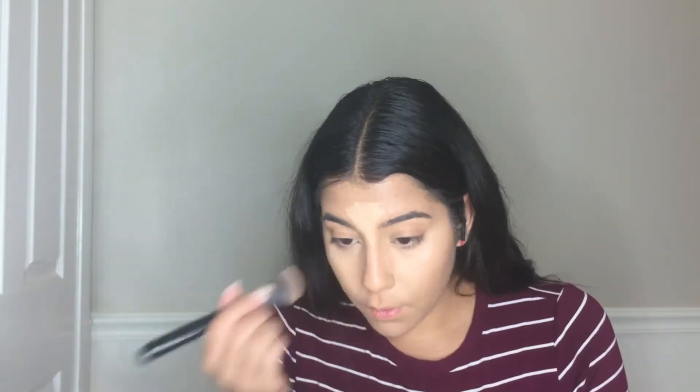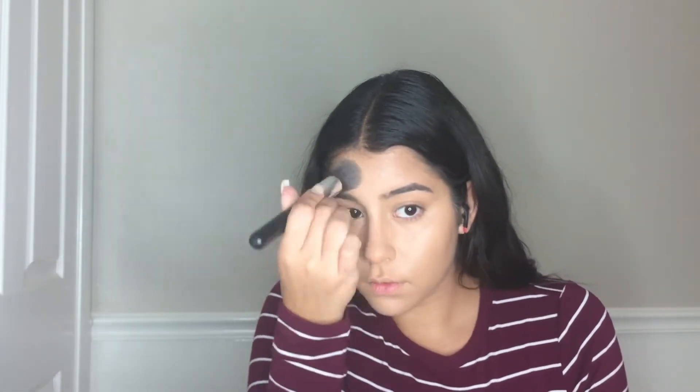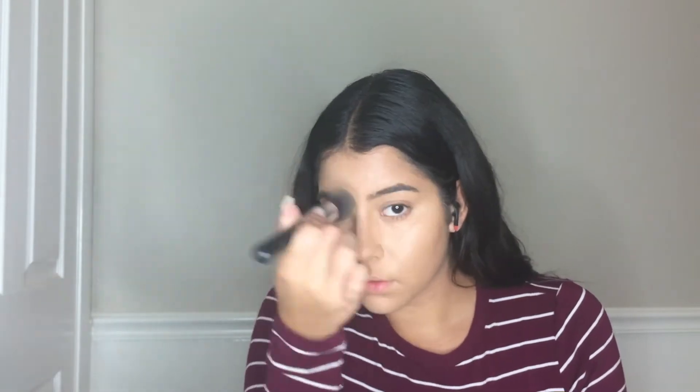Blending is really, really important so that you don't get flashback in your pictures if you are going out. That's my tip — always blend really well and make sure you don't have any harsh lines.